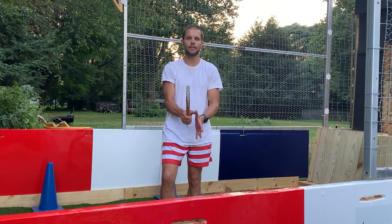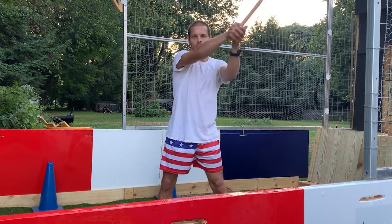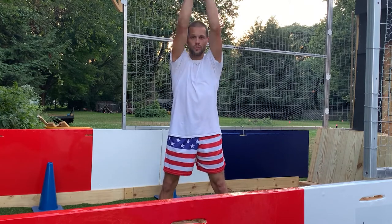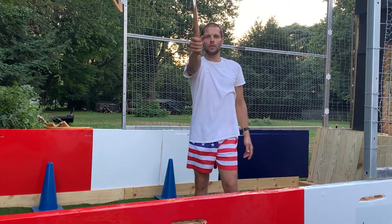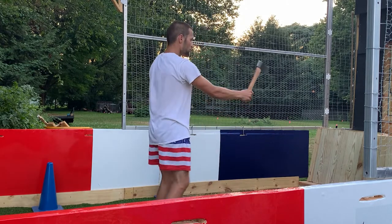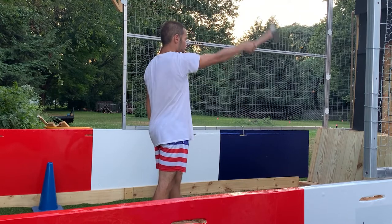Remember when throwing these axes, we don't want to see you throwing at an angle. You want to be as straight as possible — keep that arm straight, keep that axe head straight, whether you're throwing two-handed or one-handed. Keep it straight, straight up and down.